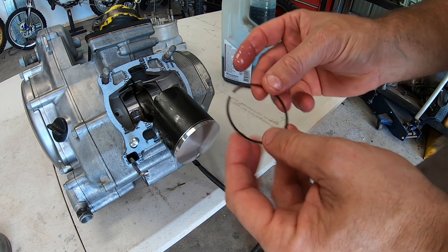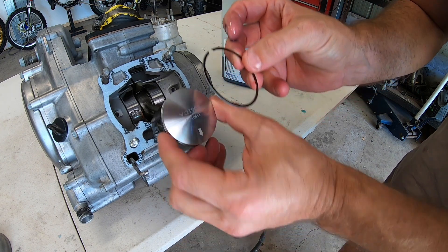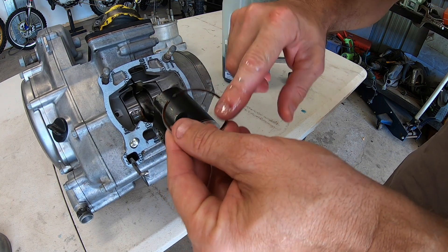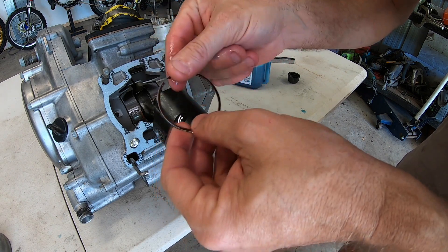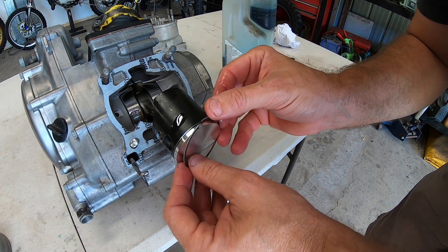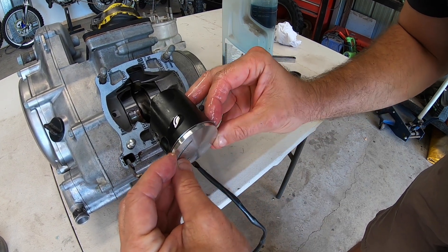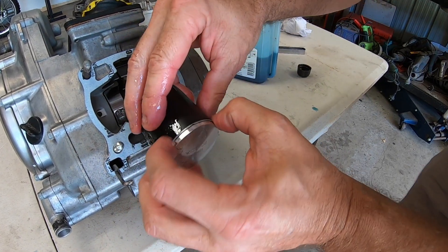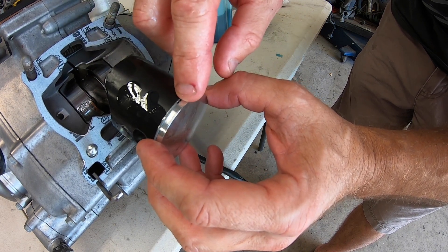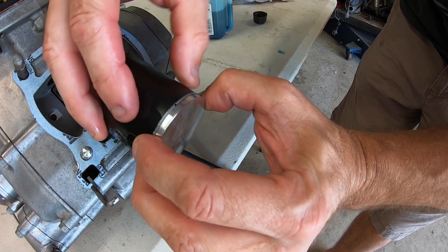It's now time to install the ring. There's a little letter or number on the top edge of the ring, and that must be at the top of the piston. Put some oil around the piston ring. With the ring on the piston, you'll see the gap on the ring — it goes over the top of that little notch that I was talking about earlier. And then when the cylinder goes on, it will close over the top of that notch like this here.